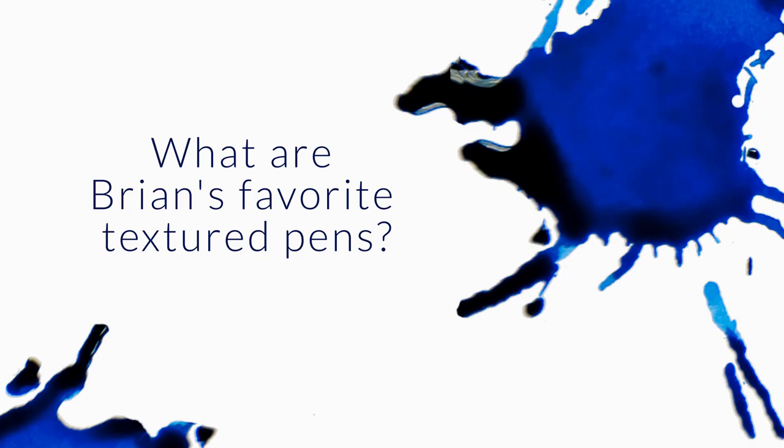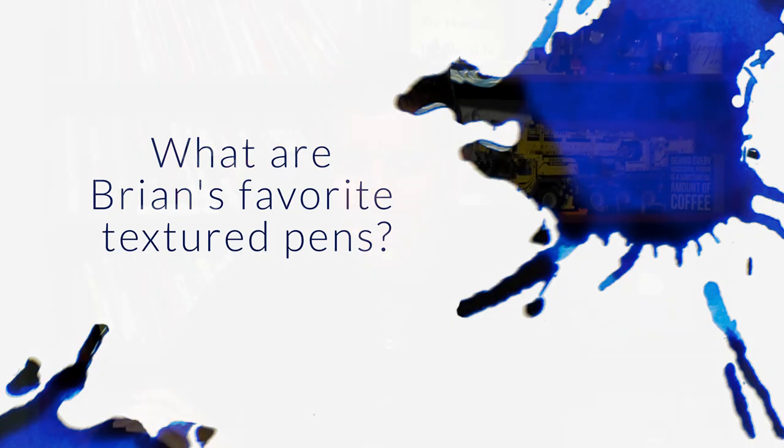Textured pens can be kind of polarizing. Most pens are made to be smooth because that's the safe way to go — it's easier to put a finish on them. Any kind of texture is a little riskier, so most pens tend to lean smooth.